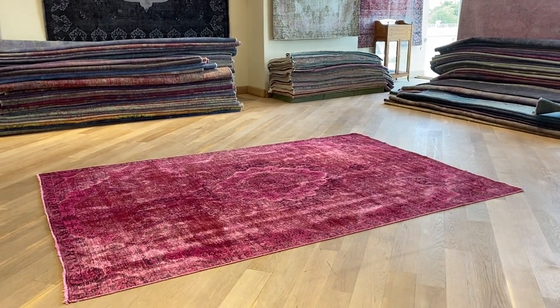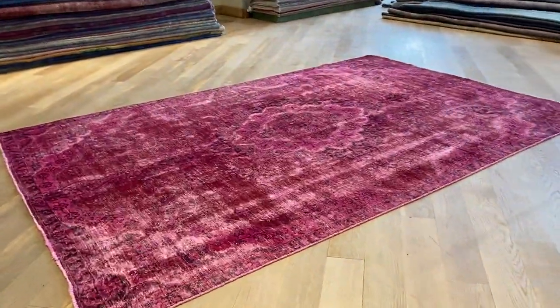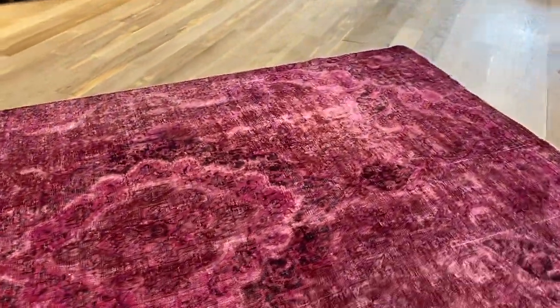207-28 is a Persian handmade carpet in a very beautiful red color tone with a beautiful design. The medallion is very striking and beautiful. This carpet is actually more beautiful in reality than it appears in the picture.